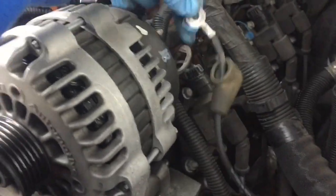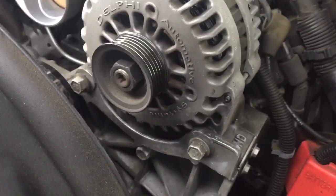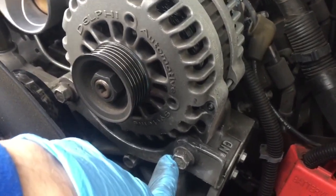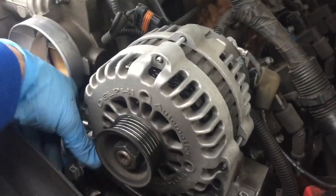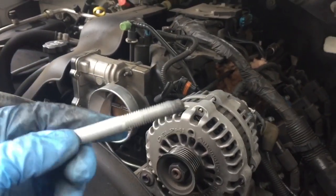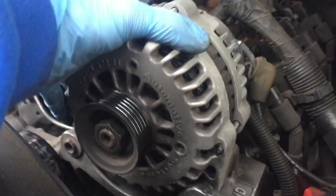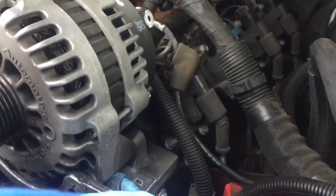Once you have your main power removed, come up to the front of the alternator. You have two bolts running through — these are both 15 millimeter, so remove both of these. The threads on these are pretty long, so once you get to the end you'll be backing it out for quite some time. I used a ratchet instead of a wrench so it would not take as long. Remove both, set them in a safe spot, and then you can use a small pry bar to stick right in here to get the alternator out.